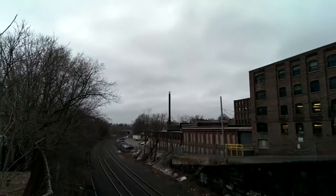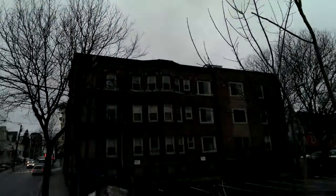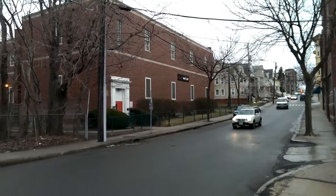Hey everybody, Michael Fisher with Pocketnow checking out the new HTC One and its ultra pixel camera in video mode. This is full 1080p, white balance, exposure, ISO are set to automatic, video HDR is set to off.